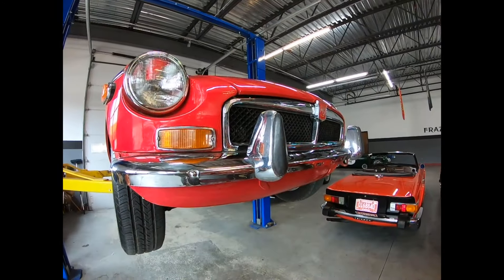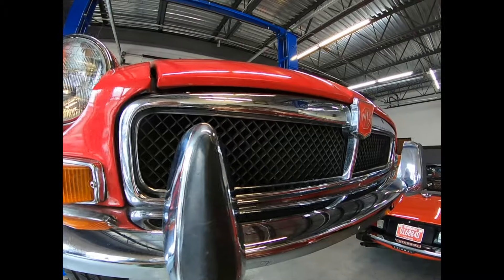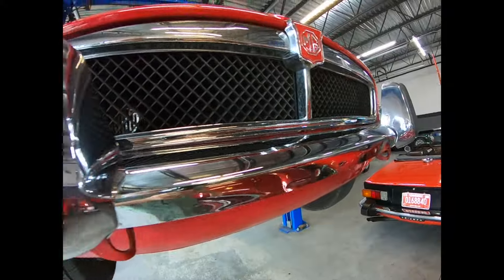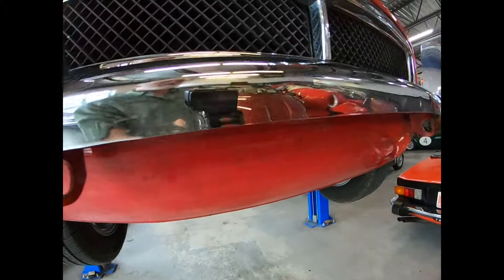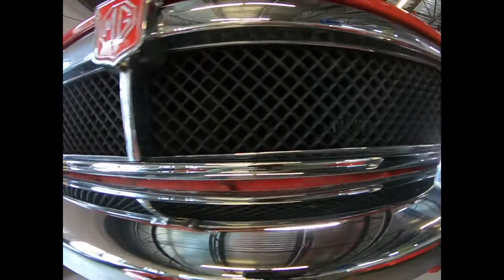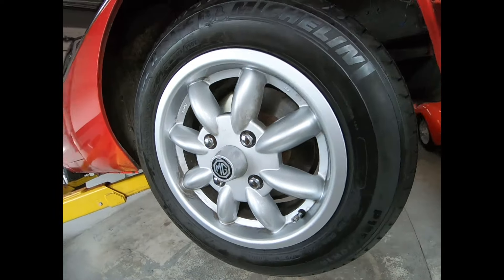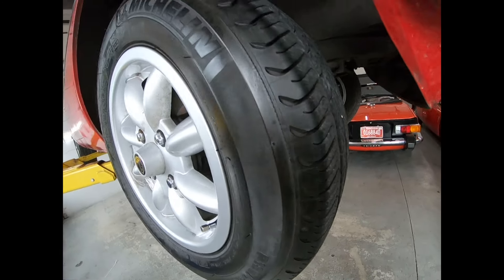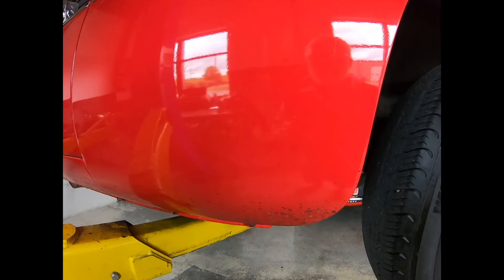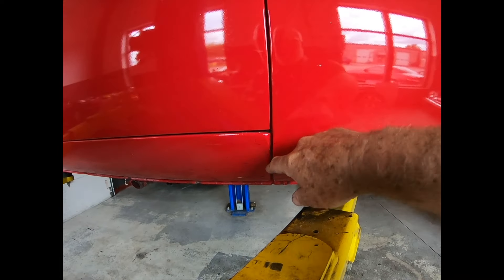Here we are at eye level. We can see how crisp the lenses are. Grille's in great condition, so is the bumper. Front valance is straight. Come around to the sides — the wheels are in good shape. We have deep tread Michelin tires. Gaps are perfect.